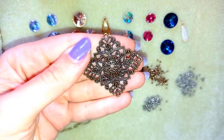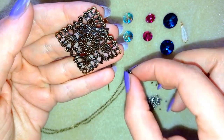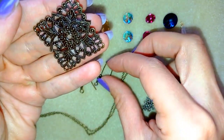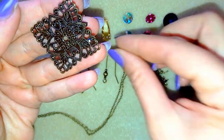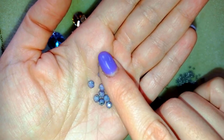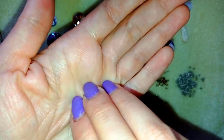This is a filigree brooch base — extremely beautiful. This is a chain with a lobster clasp that matches the color of the brooch. These are ear wires that also match this set. And I almost forgot to show you one of my most favorite items in this project: these fire polished 4 mm beads — they are really beautiful.